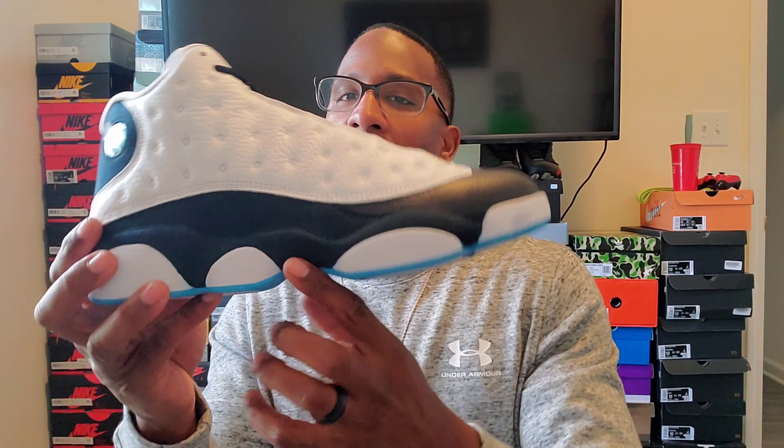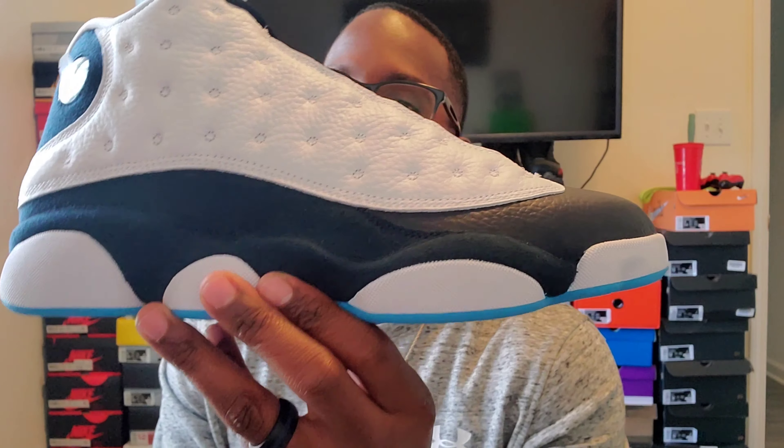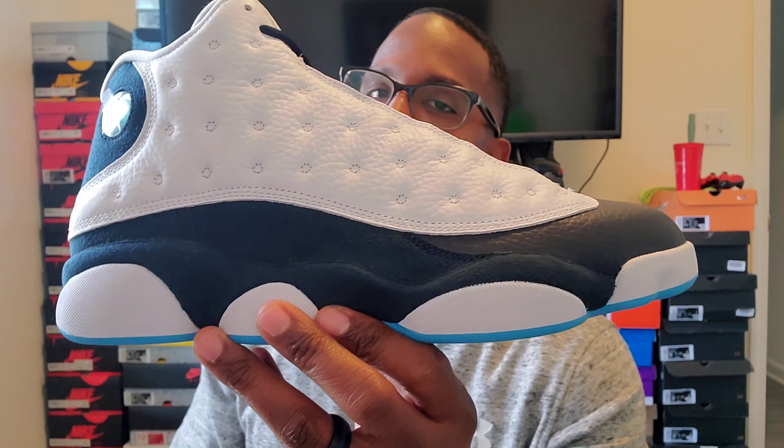Inside the 13 box, just like all the other ones, there's no stamping, nothing in this box. If you do have some kind of stamp or YDM or QC sticker in there, that's probably a bad sign. So these are the Obsidian Retro 13s.